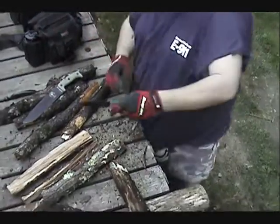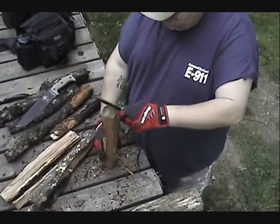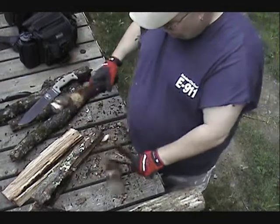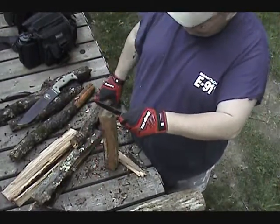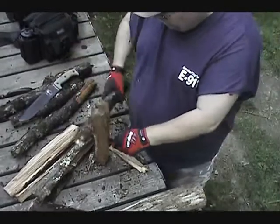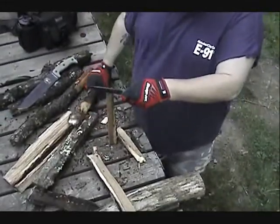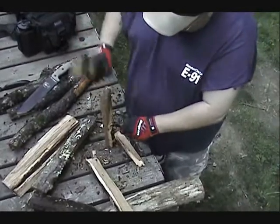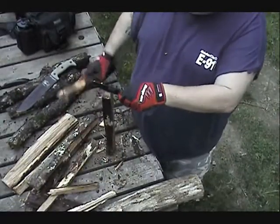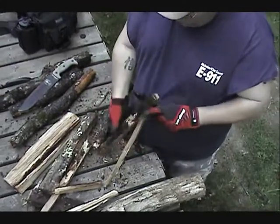So let's try the little SA4 now and see what it will do. Just what the doctor ordered. Eats it right up. They're expensive, but they're well worth the money. I'm a firm believer — you get what you pay for. You want the best, you're going to have to sometimes fork over a little dough for it. It's eating that wood like it's a little snack.